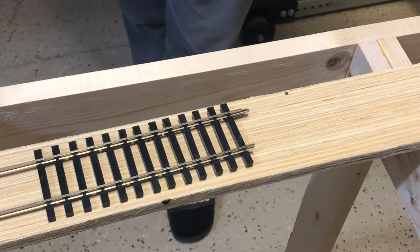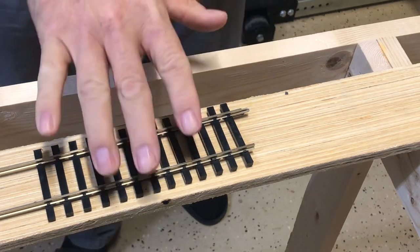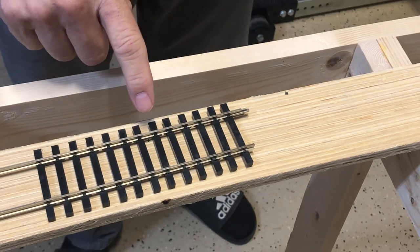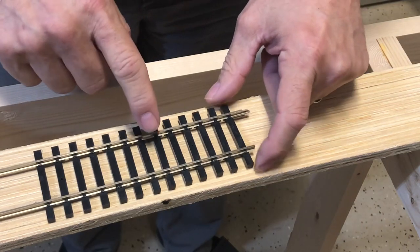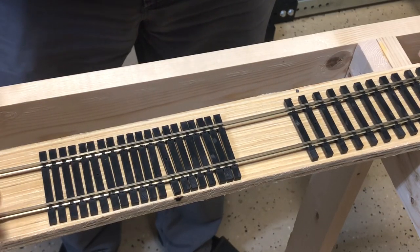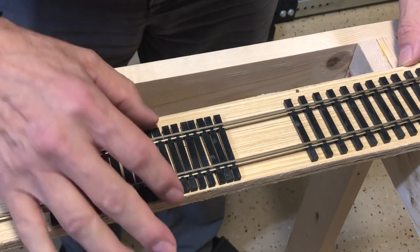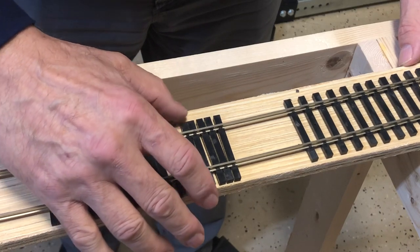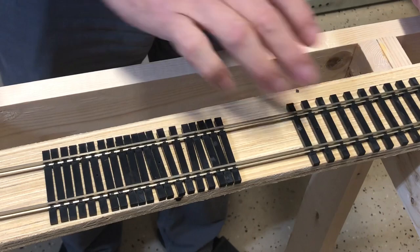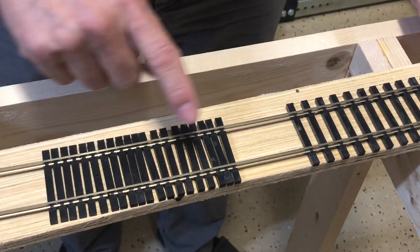Welcome back to another episode of model railroading adventures with Bill. I'm still working on the O scale layout and I figured I'd get things started by showing you something I've been playing with. We've got a piece of O scale flex track right here and I'm going to show you how you can take O scale flex track and make it into O scale bridge track. It's actually fairly easy — I was playing with it last night because I'm going to be putting in bridges and trestles on my O scale layout as well as on the On30. This isn't glued in place yet; once I get to that point I'll align it where it looks good to the eye.